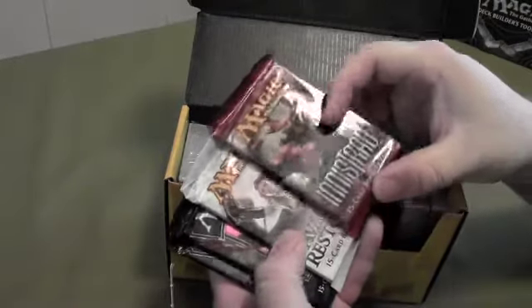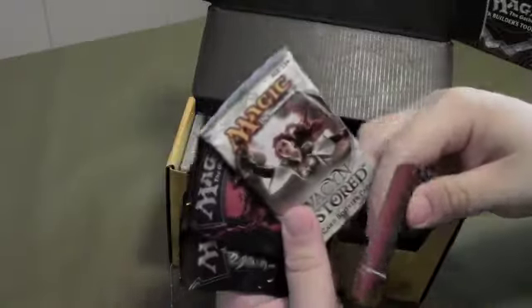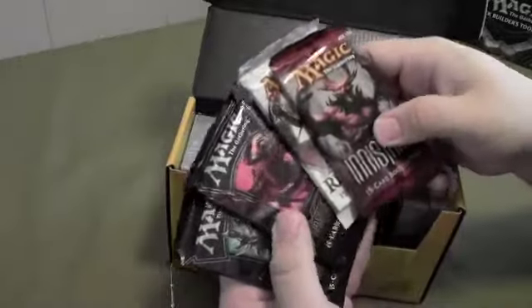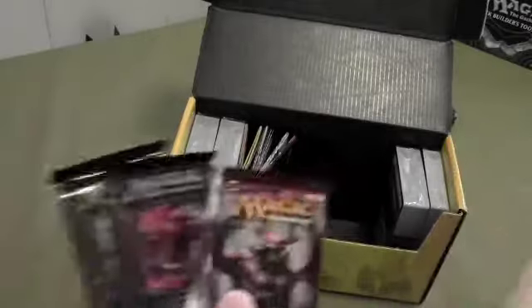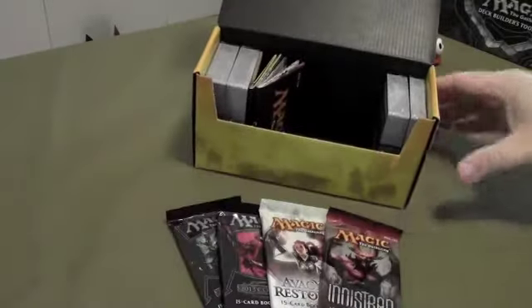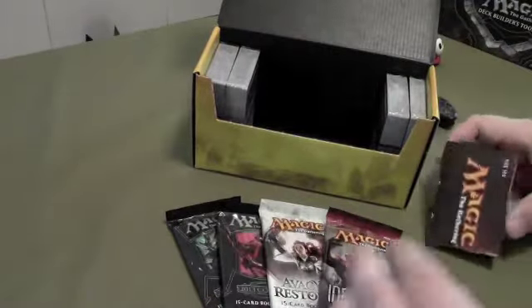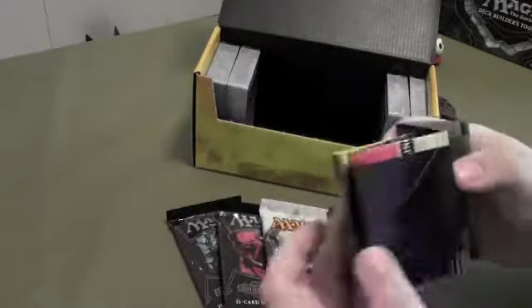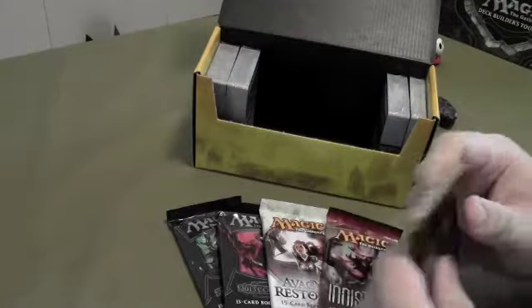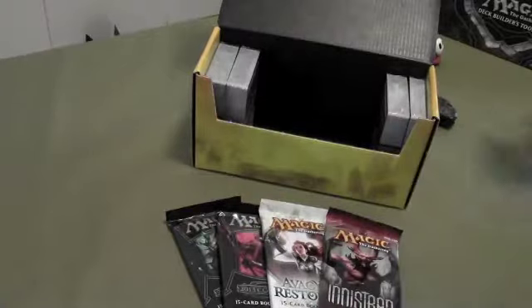Innistrad — I guess that's how you say that. I don't know, they got some weird names from what I'm used to seeing, but anyway you got four booster packs there. Most big sets like this come with some literature — one of these things is supposed to quote unquote show you how to play. Don't go buy these pieces of paper because they're not gonna show you what you need to know; best way to learn is to do it.